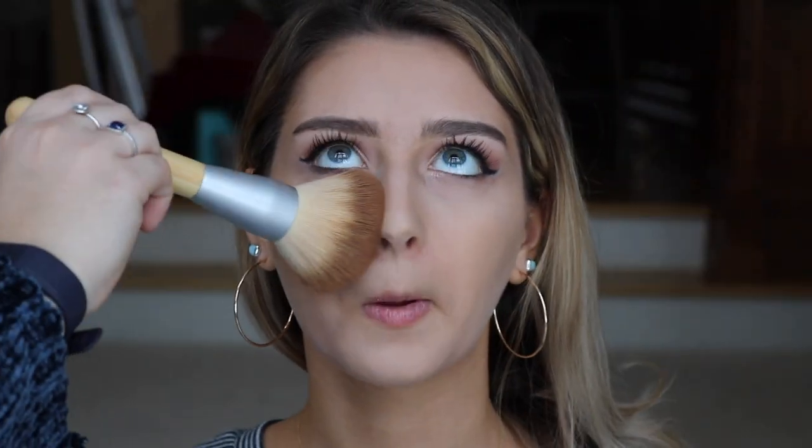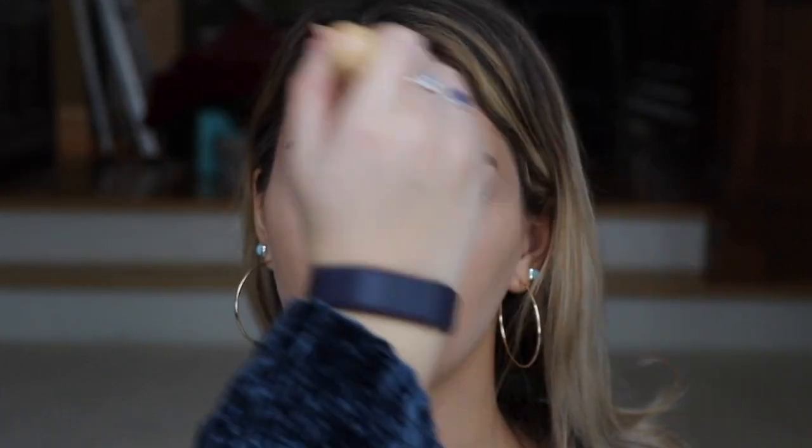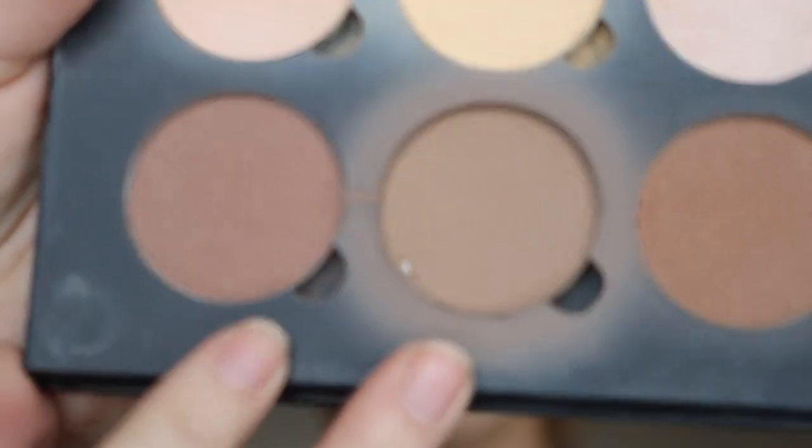Okay guys, so now we're just going to go in with that big fluffy Claire's brush and wipe away all the baking. It's been on for a while. So next we've got to contour her face using my personal favorite palette, the Contour Kit Light to Medium by Anastasia Beverly Hills. As you can see, there's a recurring theme — Anastasia Beverly Hills.